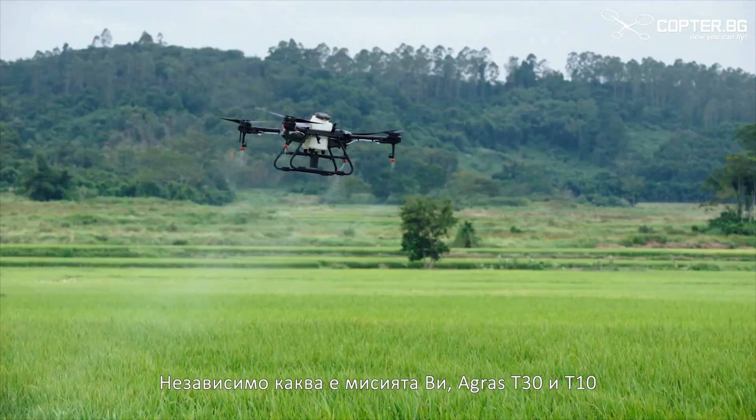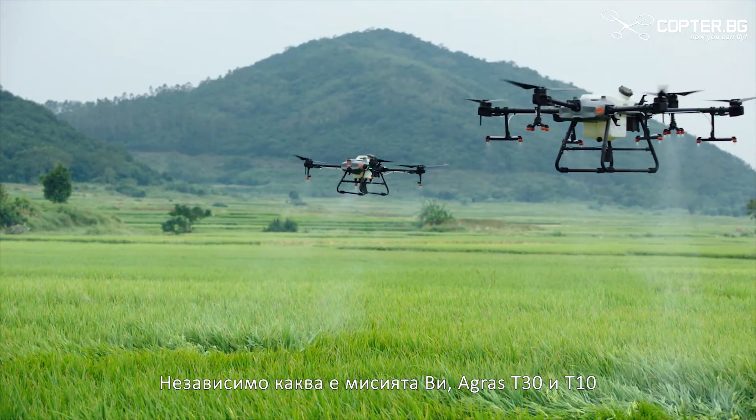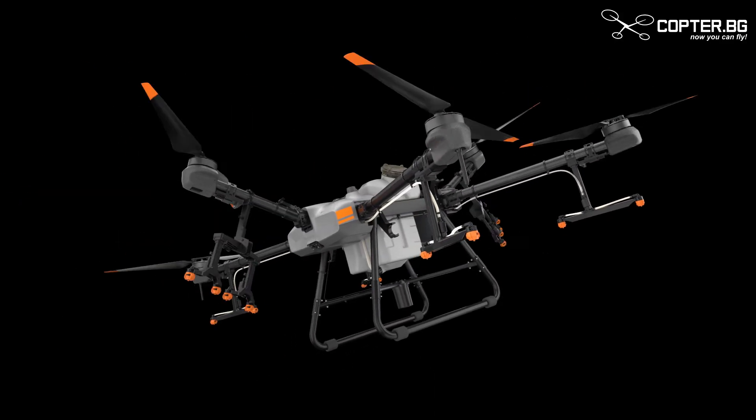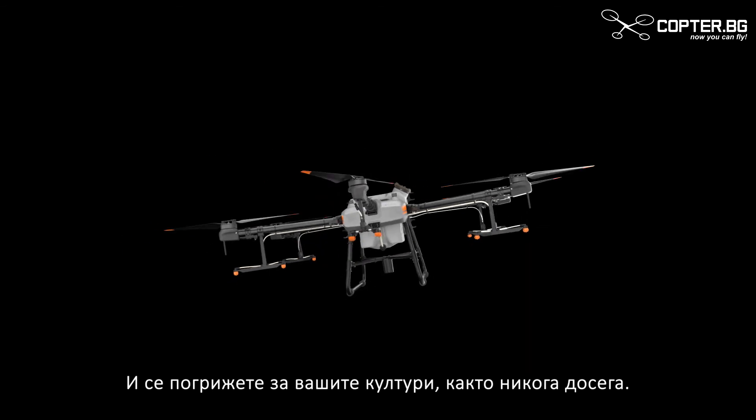No matter your mission, Agrus T30 and T10 are the perfect solution. Take off, take aim, and care for your crops like never before.